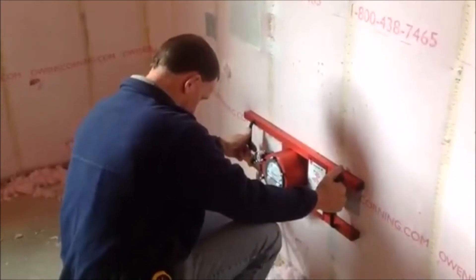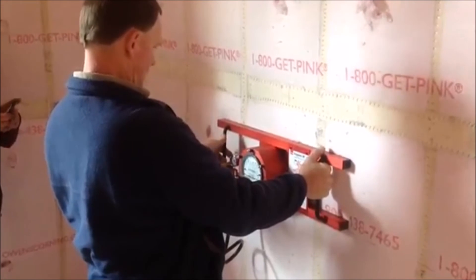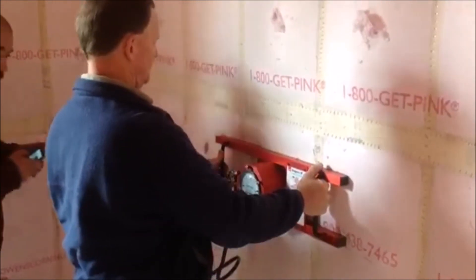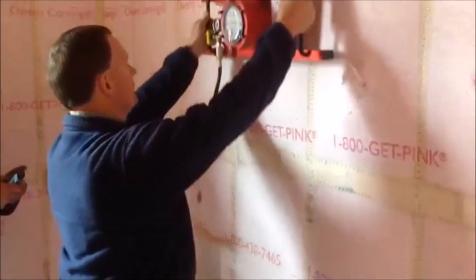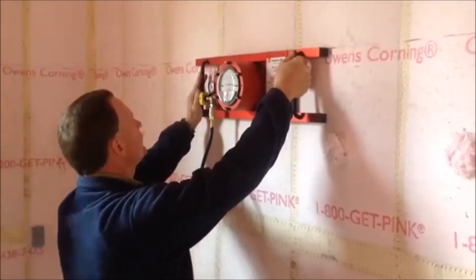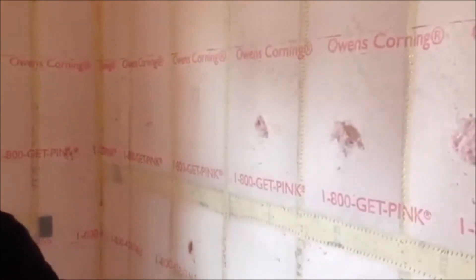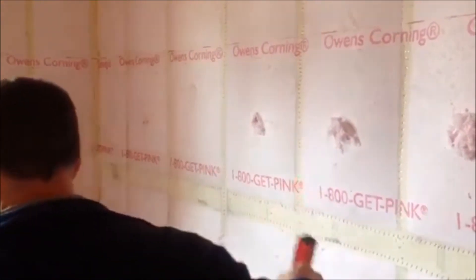Step 2: Grip the handles on both sides of the Inspector Density Gauge and press the device against the studs, centered between them. Step 3: Open the air switch and read the gauge. Note the reading. Move the sensor to another location within the cavity space. Repeat this step five more times to get a total of six readings.